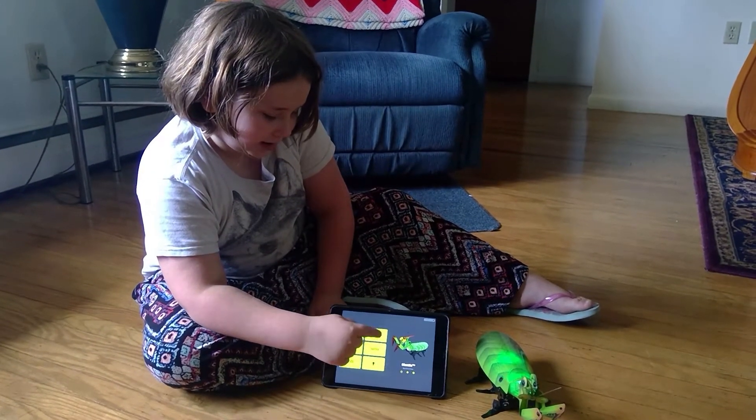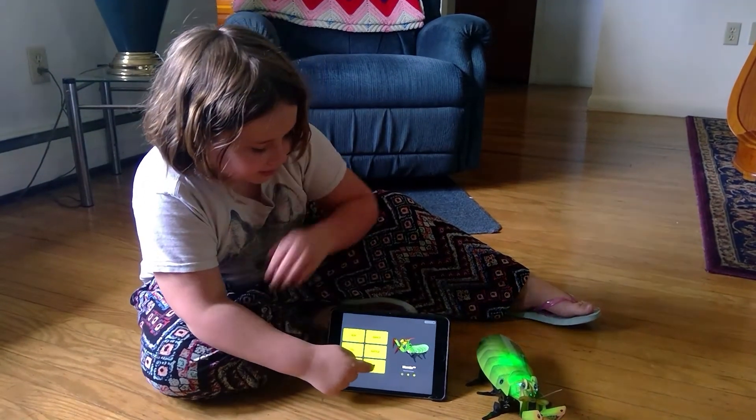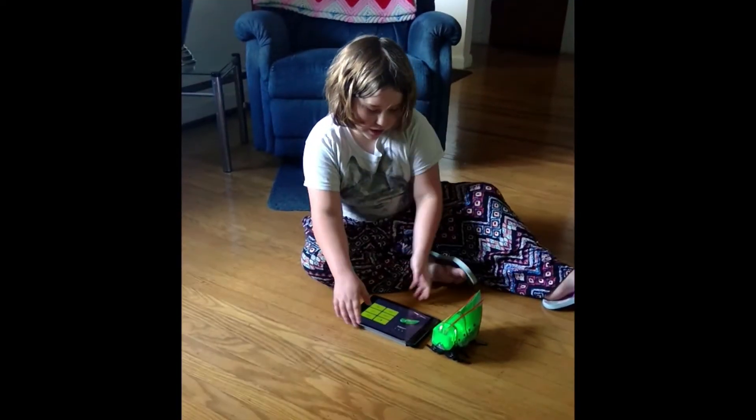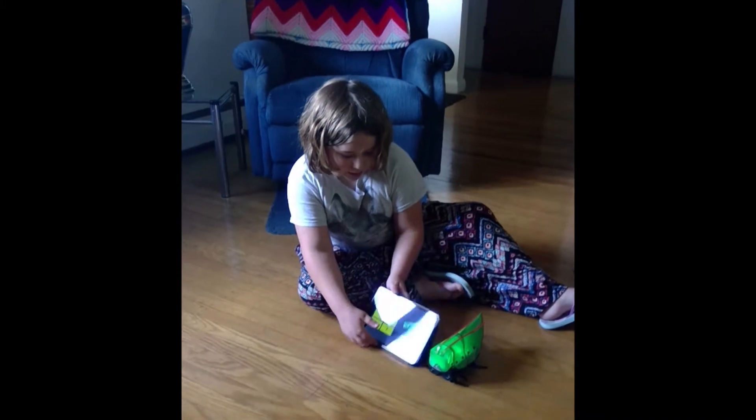There's run, dance, tag, battle, and code. There are even achievements to see how many modes you've run. Once you've got your robot connected, you see there are all these different things.